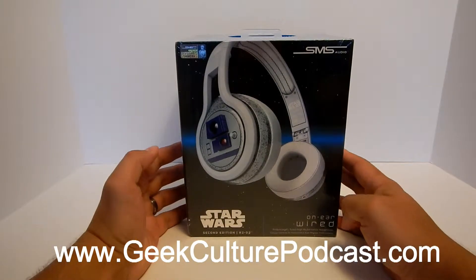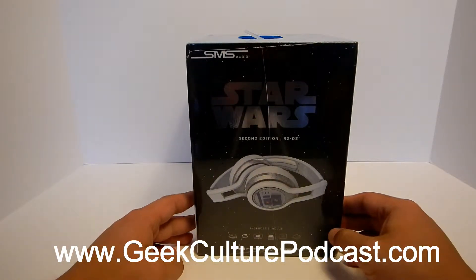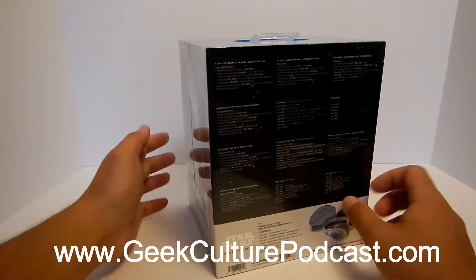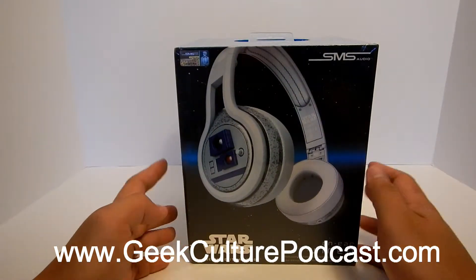So let's jump right into this. The first thing I will say is that I am a big shelf nerd. I have toys and collectibles and stuff that I like to look at. And this box that these headphones come in is such a piece of art — it's awesome, it stands alone. And besides the headphones just being incredible, this box art is super dope.